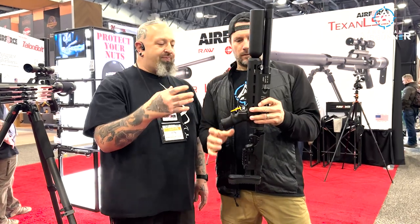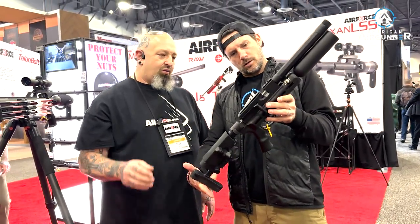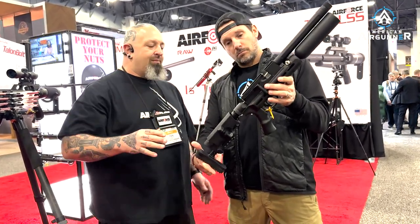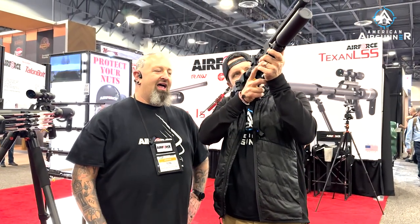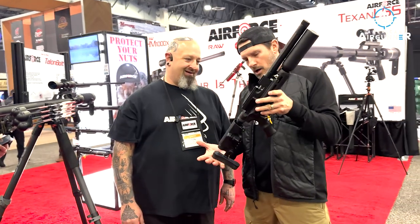You get about 50 shots per fill, of course depending on grain weight. It comes in .177, .22, and .25 caliber, and they're working on larger calibers. This is a smaller, shorter chassis — everything's more compact. It's the ultimate backpack gun, all day long.